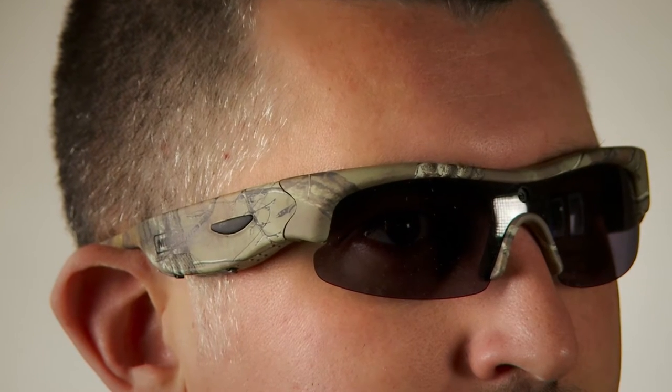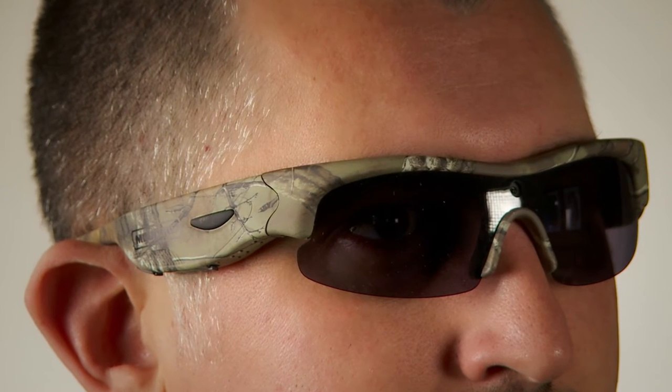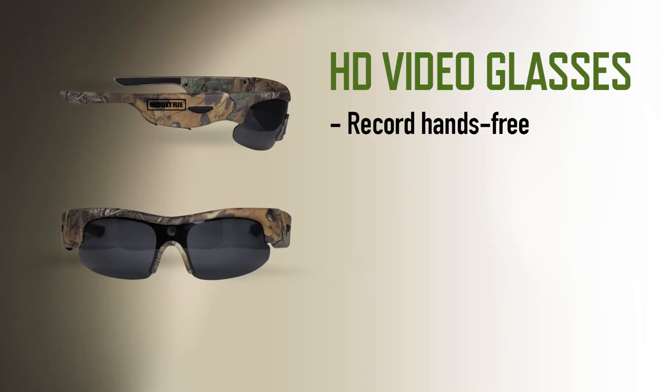That's why Moultrie brought out the new HD video glasses. Simply put these glasses on and record hands-free with its built-in point-of-view camera.